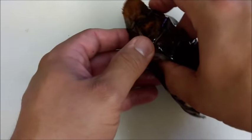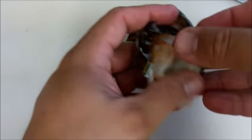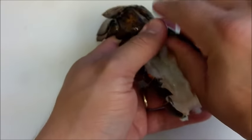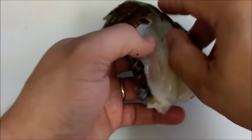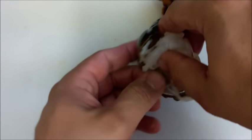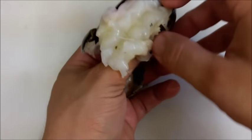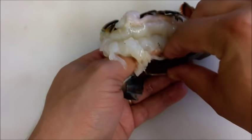It should start to come out fairly simply. Pull the whole meat apart right there. Just use your fingers to take it out, and then try to start pulling it apart from the bottom membrane. It could be a little tricky, but you want to keep going.